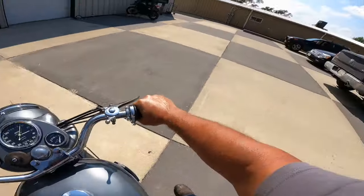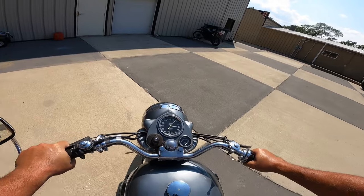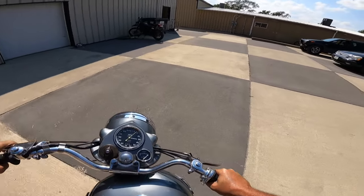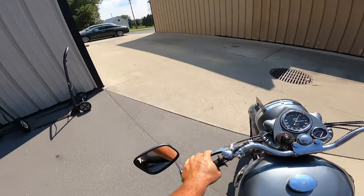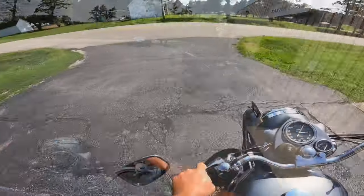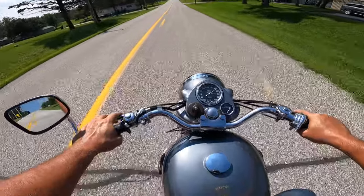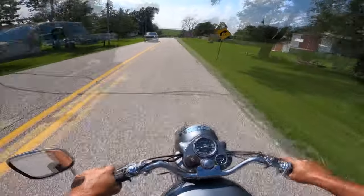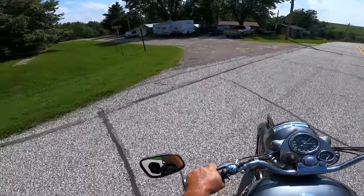That was a lot of work! Okay, the shifter — this is a four-speed box. Up is first gear and the rest are down. These Enfields are supposed to have incredibly good transmissions and shift very well. Let's try the rear brake — it works. It's got a dual-shoe front brake and that works too. Shifter is on the right, brake is on the left.